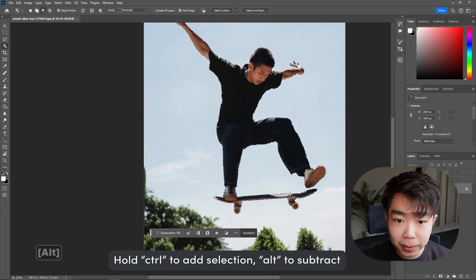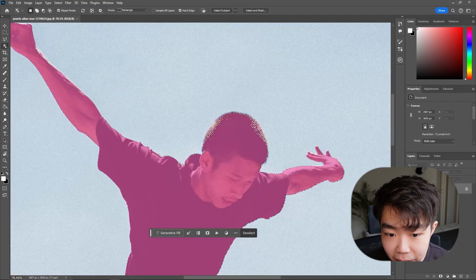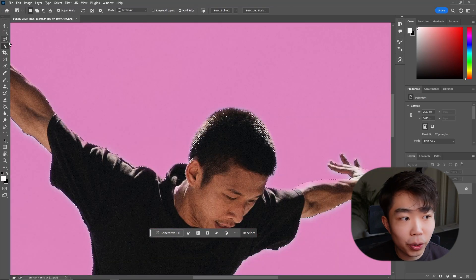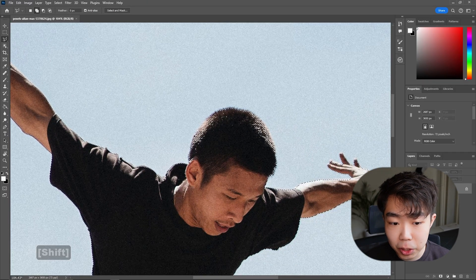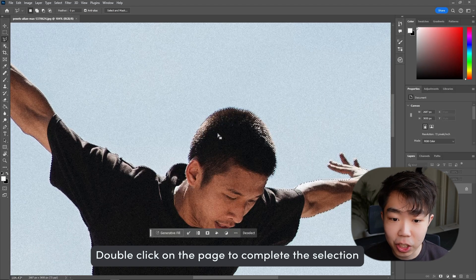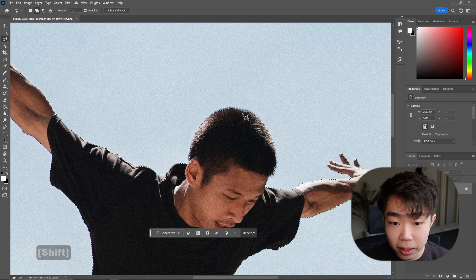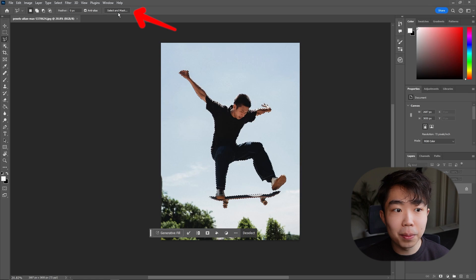You can see the skateboard has been added. Check for any imperfections — here in his hair, Photoshop didn't do the best job selecting all of it. No worries: go to the Polygon Selection Tool, hold Shift to add to the selection, and roughly get the shape of his head. Simply double-click anywhere to complete the selection and add it. Do that for any other imperfect areas.